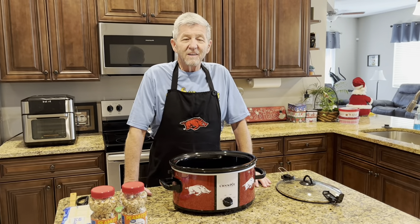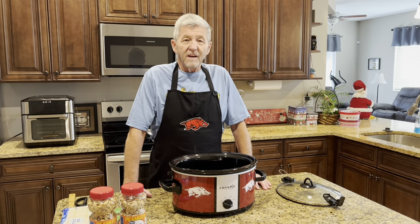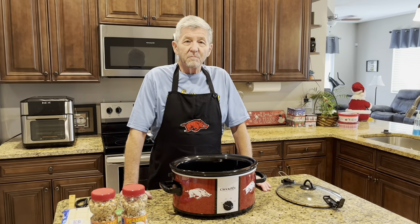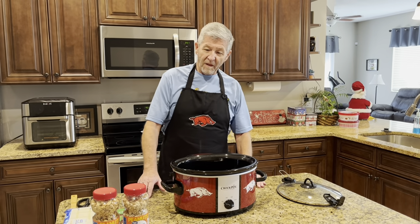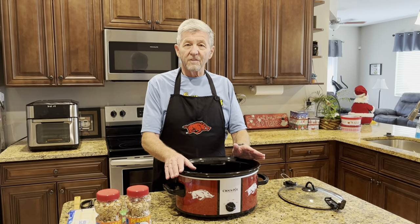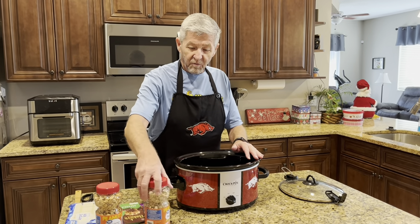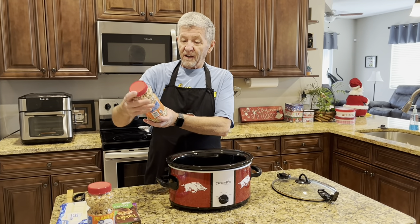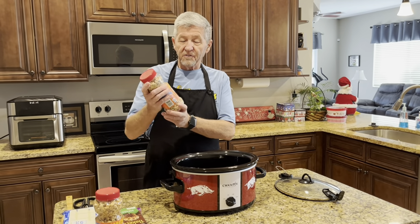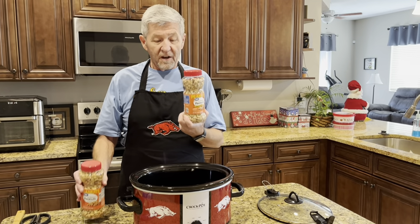Hey everybody, welcome back to Easy Cooking with Gary. Today I'm making some crockpot candy - chocolate peanut clusters. It's real easy, you put it in the crockpot for about three hours and then dip it out. First thing I'm going to do: I've got 16 ounces of dry roasted peanuts - two of them, one is salted and one is not salted.